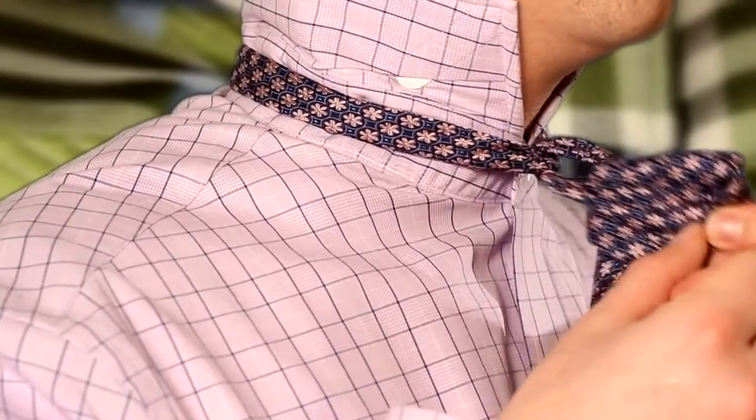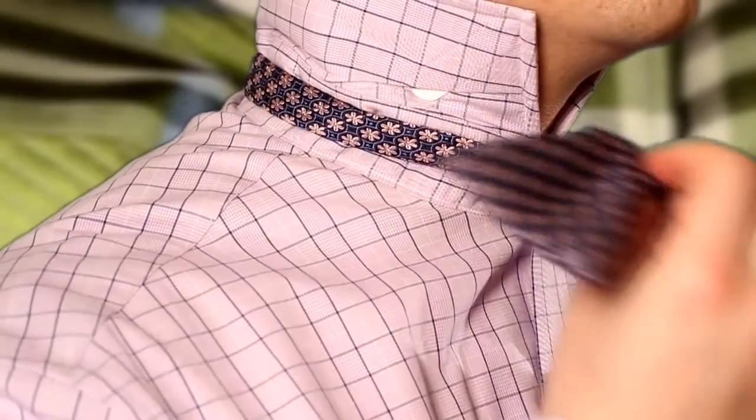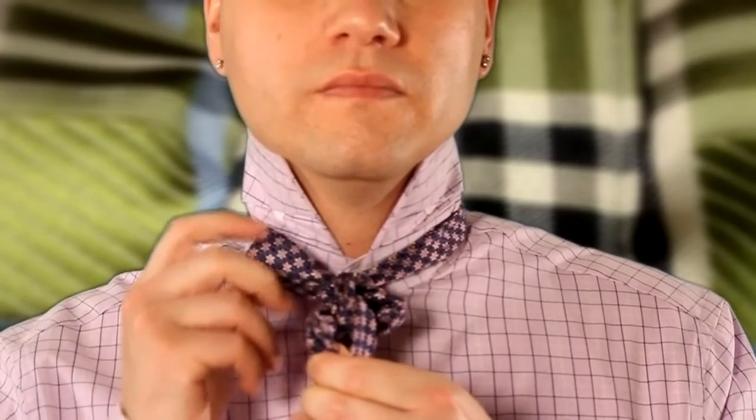Now this is where the fun truly begins. While pulling the long end over the bow you already created, you formed a loop in the back of the tie. And we all know what happens to loops in the backs of ties — they get stuff shoved in them. Now while holding that all together with one hand, you want to take the long end of the tie and shove it through the loop, basically creating another bow behind the bow you already created.